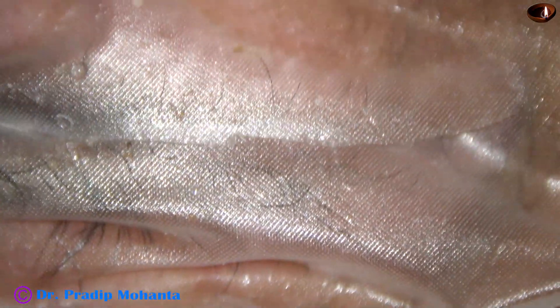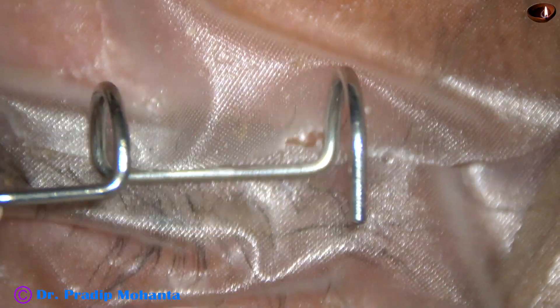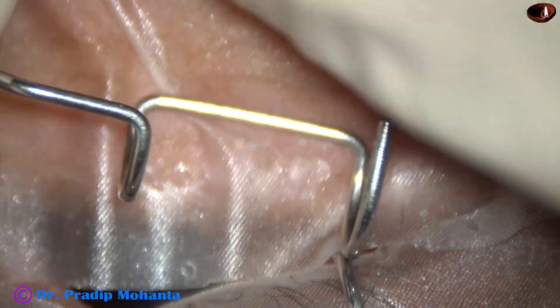It is very much necessary to do paracentrasis, particularly when the optic knob is compromised.